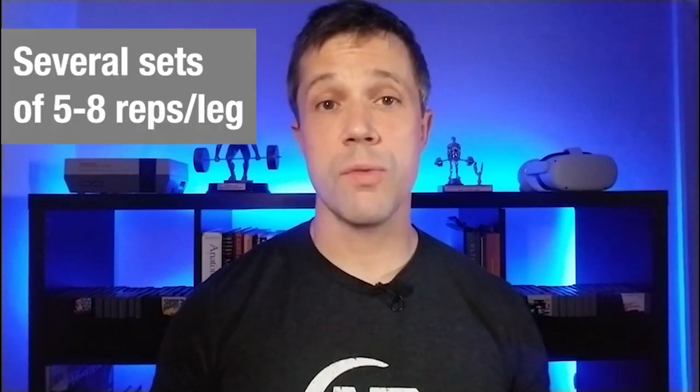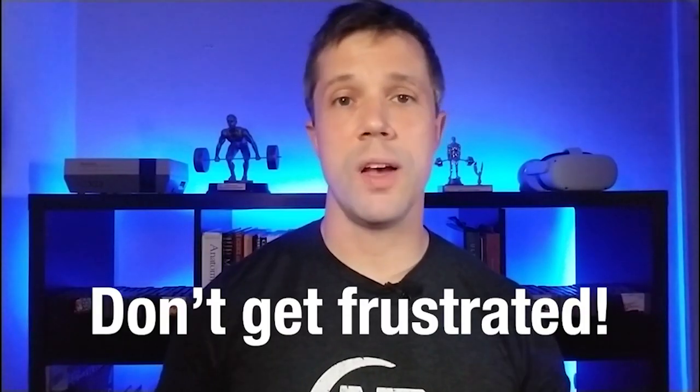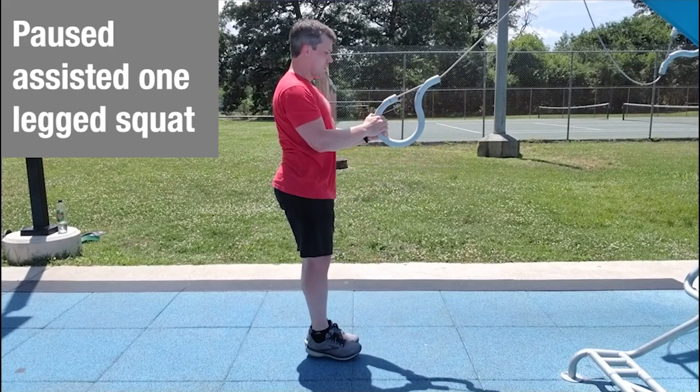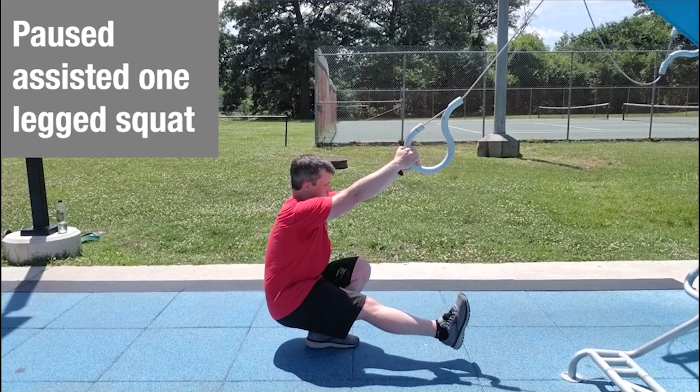Practice good form and build up until you can do assisted one-legged squats for several sets of five to eight repetitions per leg. If after all these cues you still can't do a single rep, take a step back — work on mobility, two-legged strength, and even lunges with more emphasis on the front leg. Don't get frustrated; this is a really challenging skill that takes a lot of time and work. When you can do those assisted reps confidently, progress further by pausing at the bottom of each rep while still feeling balanced and engaged, even reducing arm assistance slightly.